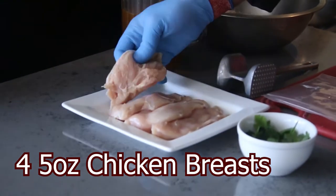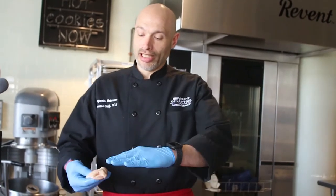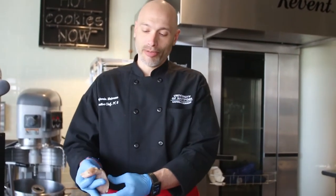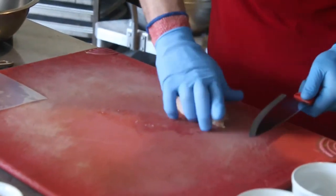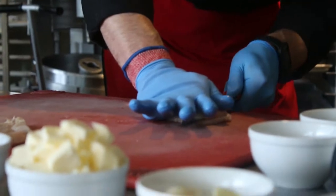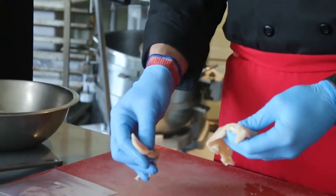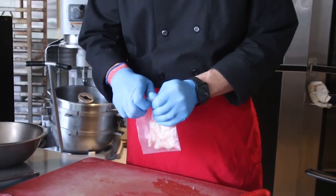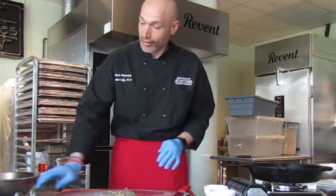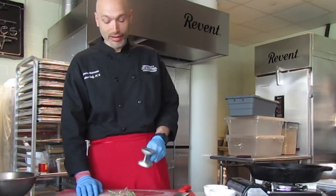Right here I have four boneless skinless chicken breasts. You want to make sure that your chicken is an even thickness — we have a thick part up here and a thin part down here. What we want to do is basically cut this chicken breast in half. That's going to give us two smaller pieces. We can put the chicken breast in a Ziploc bag, seal it, and then pound it for even thickness.